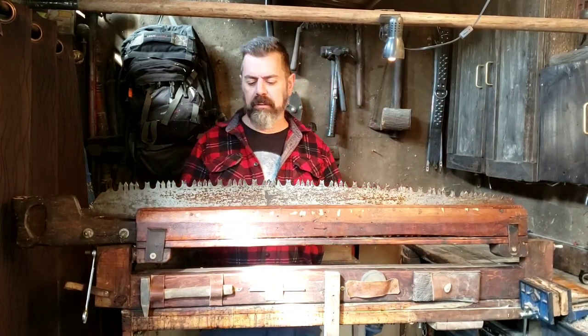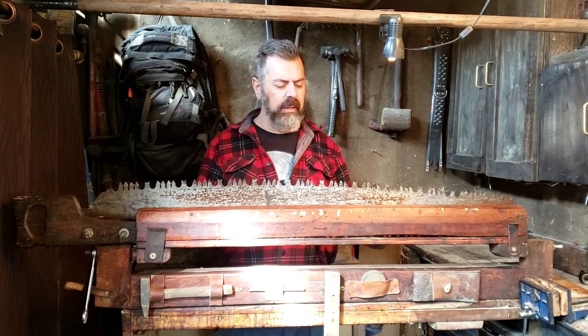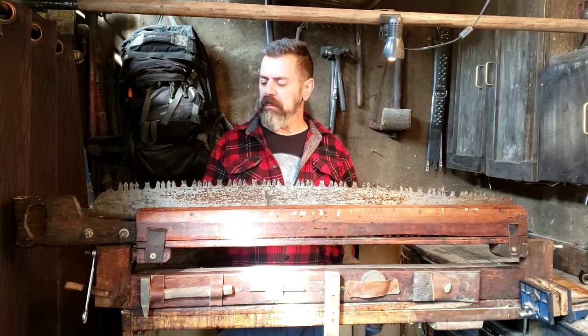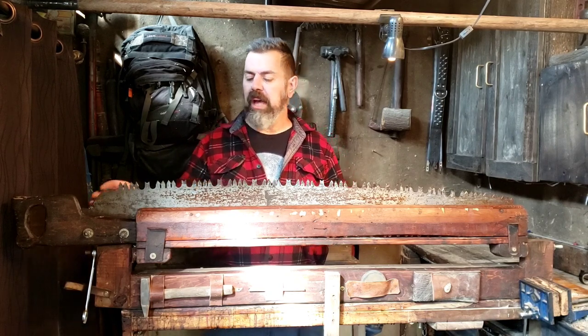This is my four-foot crosscut saw. I use it for cutting up firewood at my cabin. I picked it up about eight years ago at a flea market — it was rusted and pitted and the handle was all rotten.